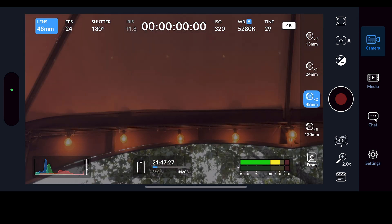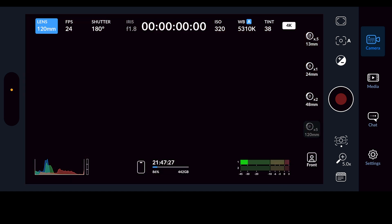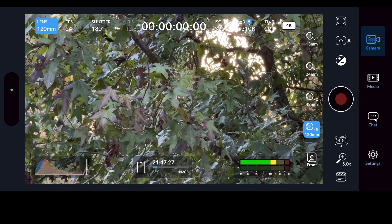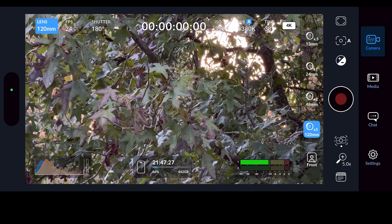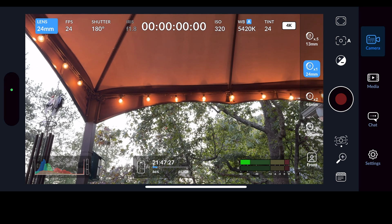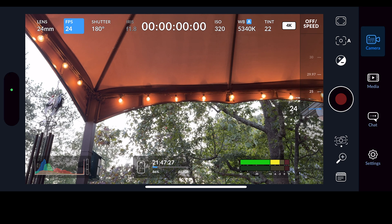Below the 24mm I have the 48mm, which is basically just double the 24. Then below that some of you will have a 3x, and I have a 5x. You can see how close that gets — but I'm going to go back to the 24mm because that's the main lens we're going to be using.